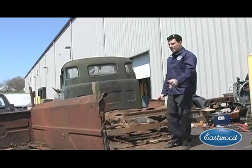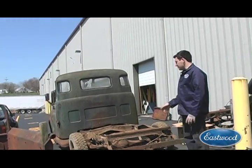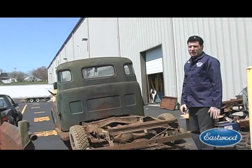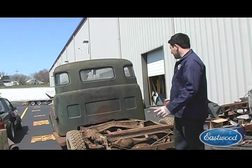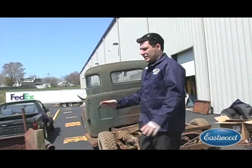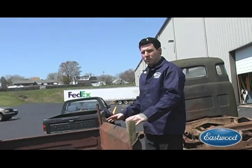All right, so we got the bed cut off of the Dodge using the plasma cutter, cutoff grinder, and a lot of help from Mother Nature with some rust and rot. We were able to get this off, so next we're going to be thinking about what kind of bed floor we're going to do on this.